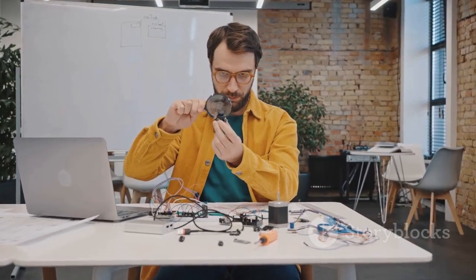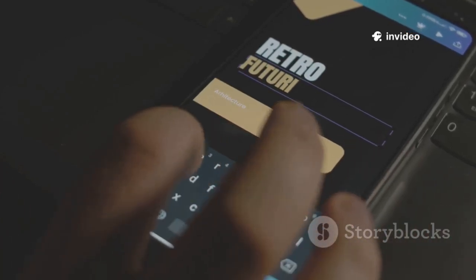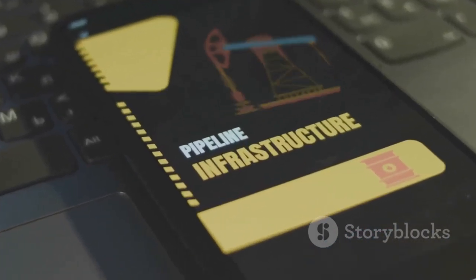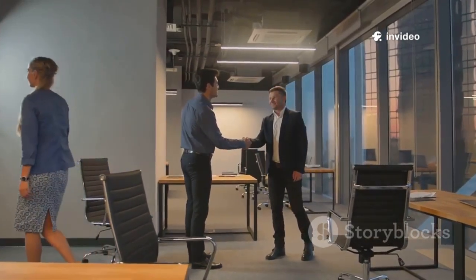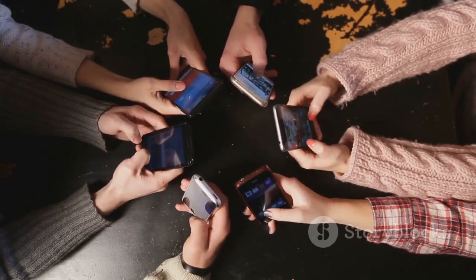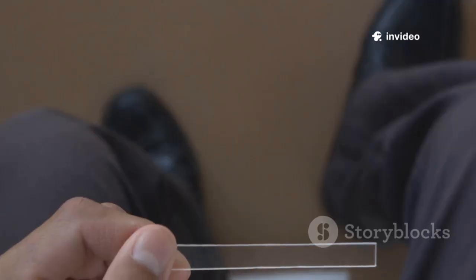Let's get creative: turn your Flipper Zero into a digital business card. Program your contact info into a vCard, load it onto the Flipper, and emulate it as an NFC tag. A simple tap transfers your details to any smartphone — no paper, no hassle. Setup is easy: create a vCard, drag it to the Flipper, and you're ready. It's practical, eco-friendly, and impressive. The Flipper bridges old-school networking and modern convenience.